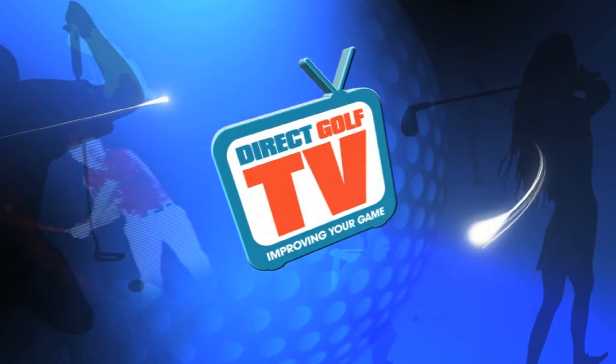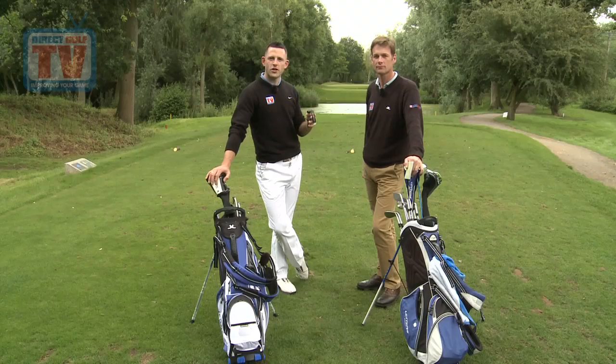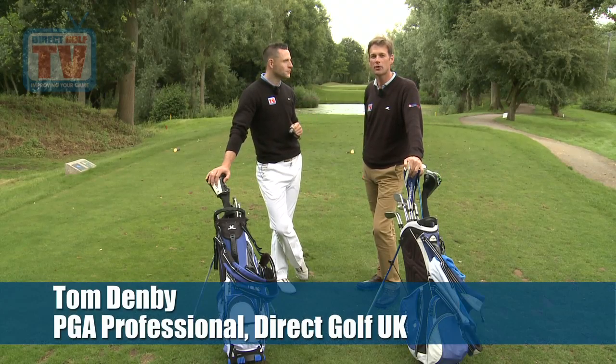Direct Golf TV, dedicated to improving your game. Welcome to Direct Golf TV, I'm Tom Denby and I'm Jeremy Dale.